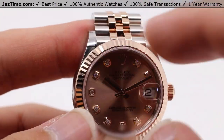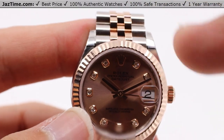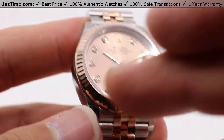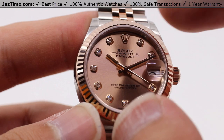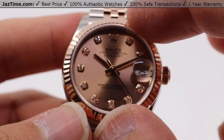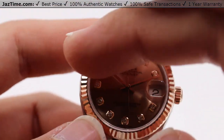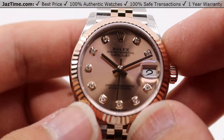The fluted bezel is always in gold, and in this case it is Rolex's own Everose gold, which is made of gold and other compounds to effectively produce this warm tone of gold. They claim it has long-lasting color fastness, so it never loses its color over time.